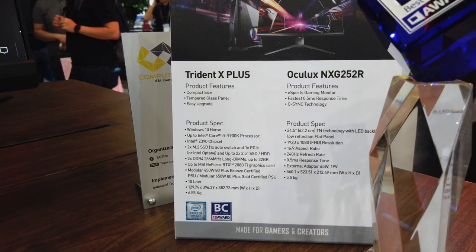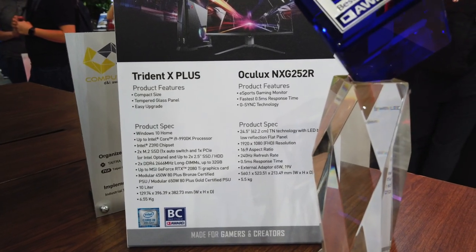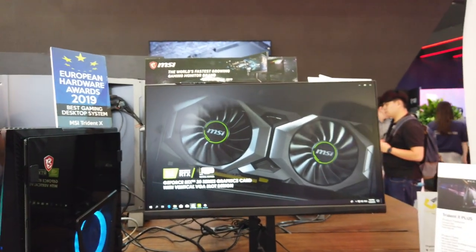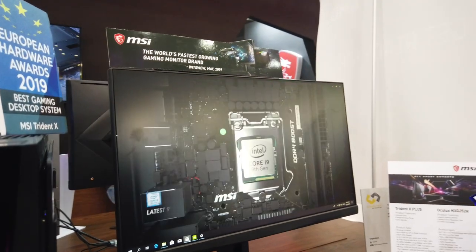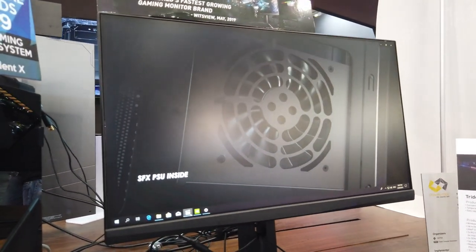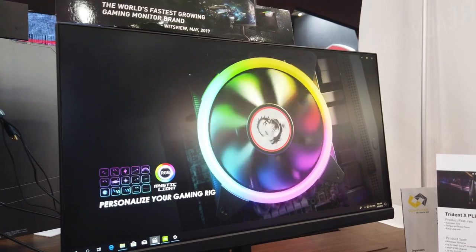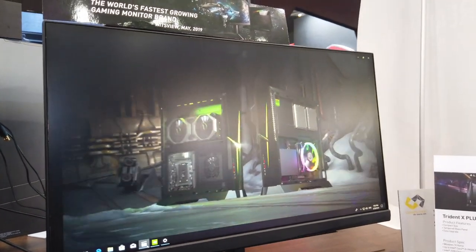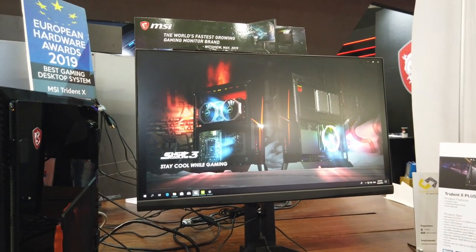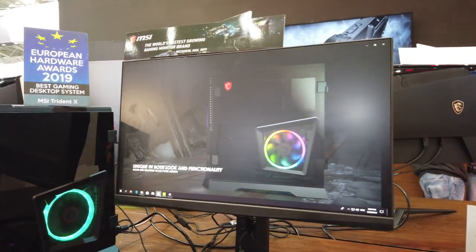The Optix MAG252R is the esports gaming monitor, featuring a very fast 0.5ms response time with G-Sync technology. MSI uses this in their gaming arenas around the world and when sponsoring competitions. Even though it runs at FHD resolution, it has a 240Hz refresh rate and 0.5ms response time, making it great for competitive gaming.